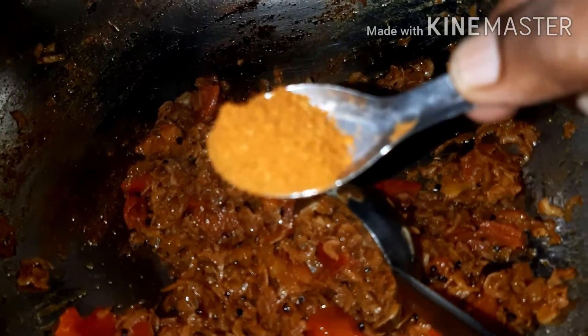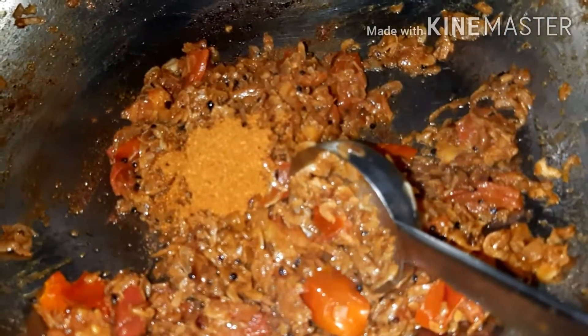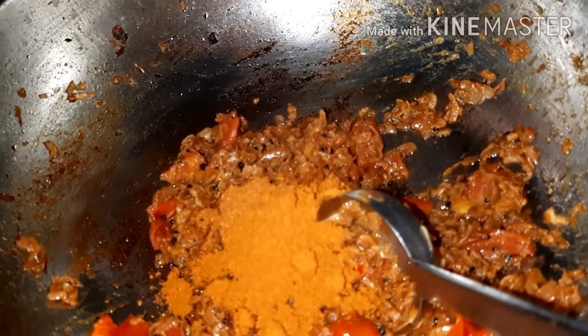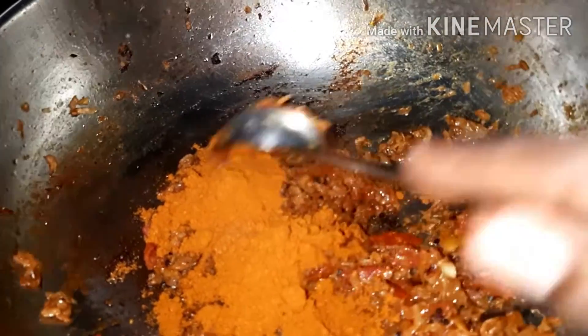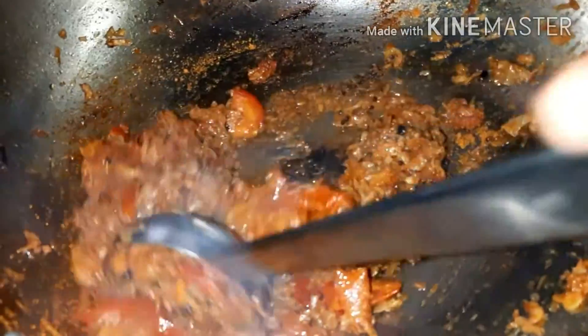Add chicken powder, 1-2 tsp. Now, let's make a cup of honey. Put it in for 5 minutes.